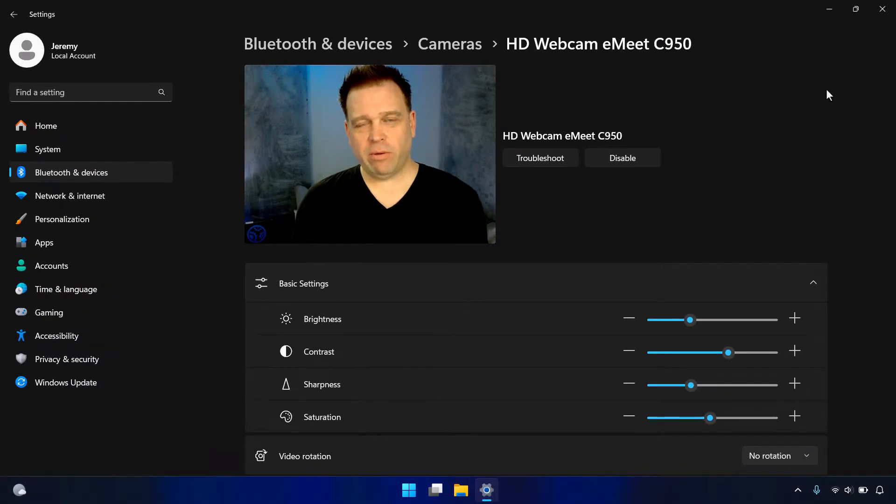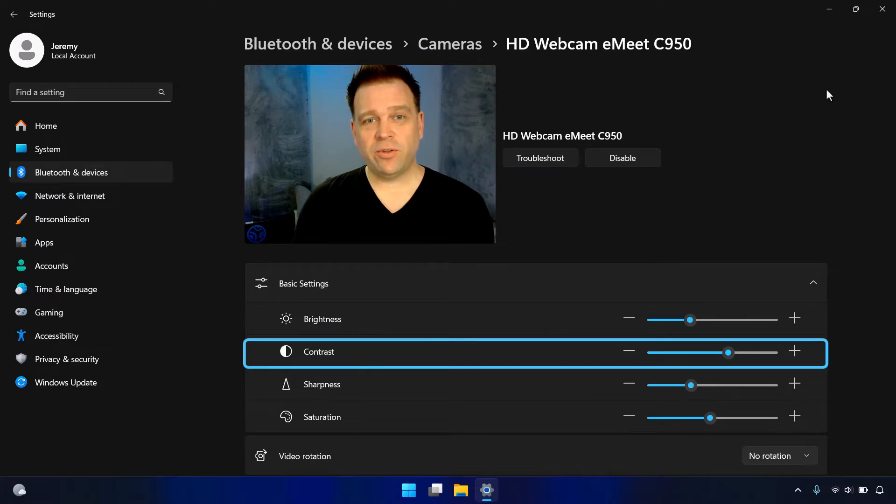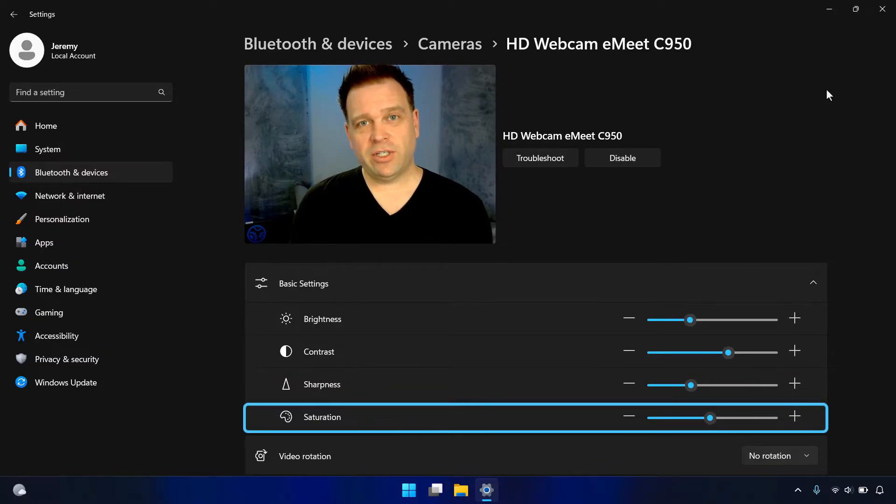For two reasons, I'd say don't load the eMeet Link app. First, the application is set to elevate to administrator upon launch — that's a hacky fix from the pre-Windows Vista days and it's dangerous. Second, it gives you no extra value. Using Windows settings instead, I set brightness to 31, contrast to 63, sharpness to 32 (to reduce background noise in the image), and saturation to 48 — almost its default of 50, but slightly adjusted because raising the contrast skewed the saturation.